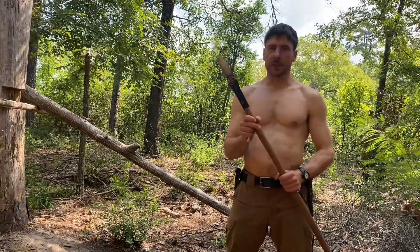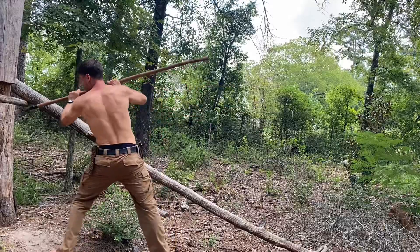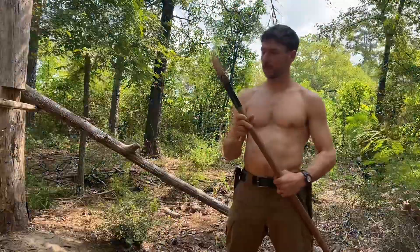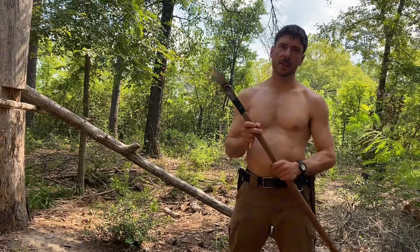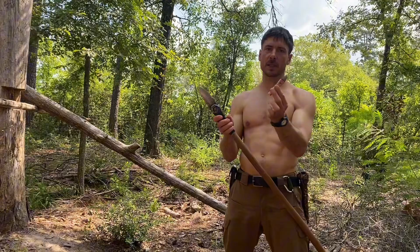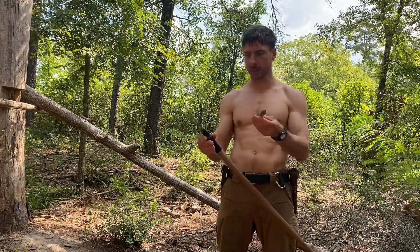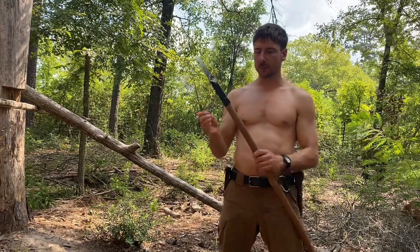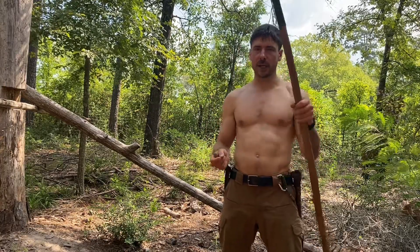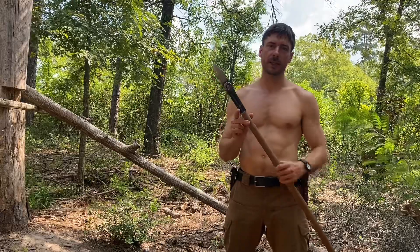Maybe you don't have a thunder stick with you, or you don't want to waste your ammunition. Something like this that you can carry with you — just the head of it, a couple different sizes. You can carry atlatl points, spear points, and just have them in your gear. You can use it as a knife when it's not attached, and then you can easily find a staff or a stick in the landscape.